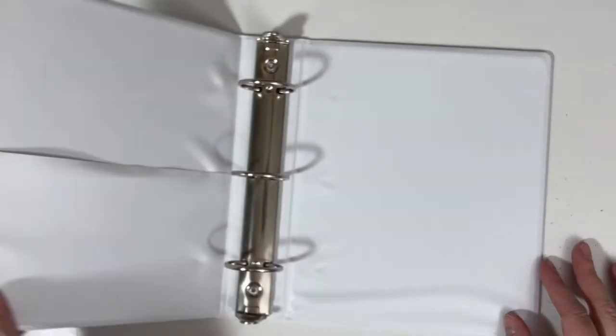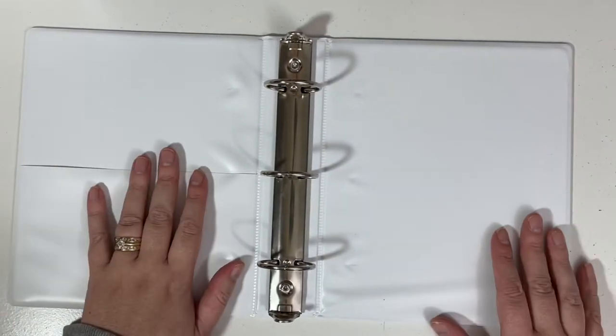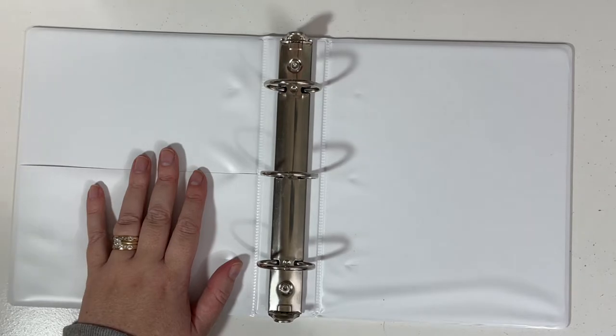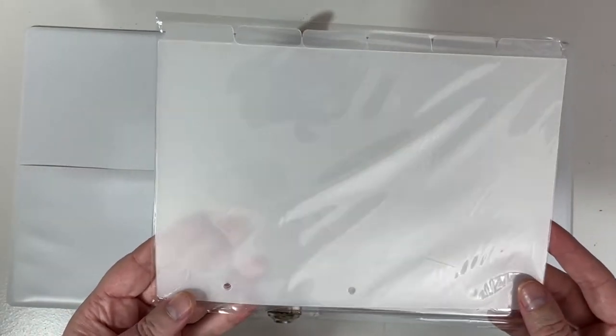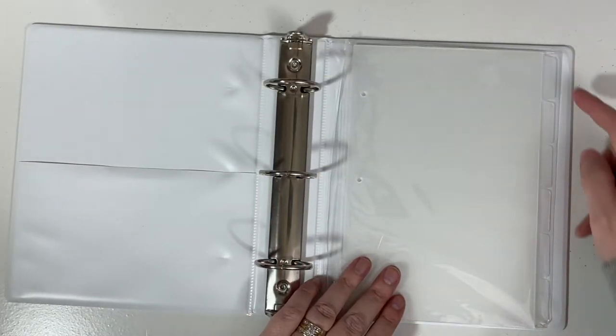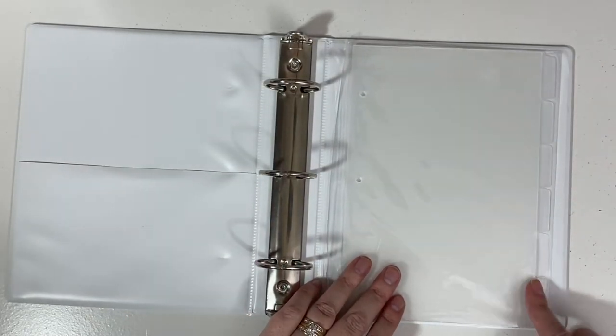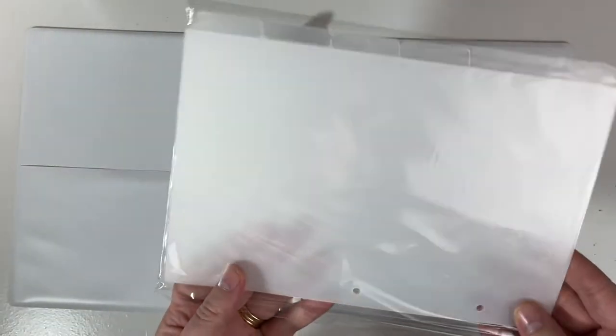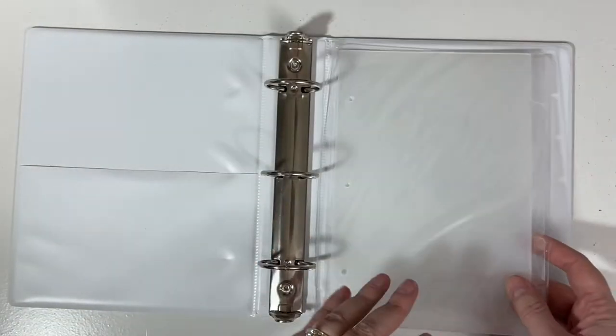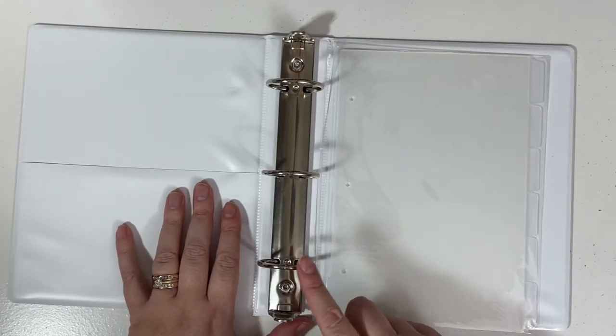I ordered this one to hold some of my kit leftovers for 2022. I also wanted to show you she does make dividers that work with this system — one, two, three, four, five, six tabs. So this comes as a set of six different sections that you can just pop onto the rings.